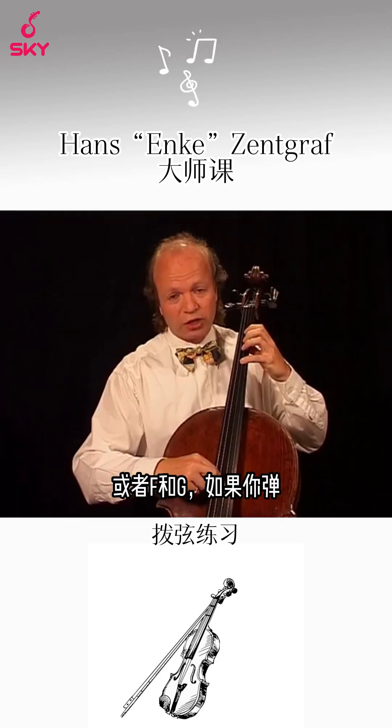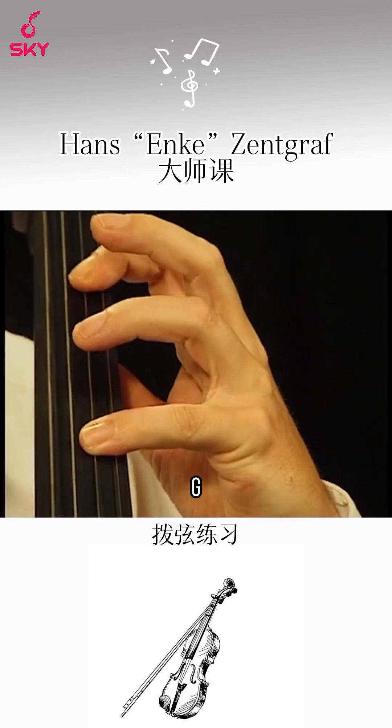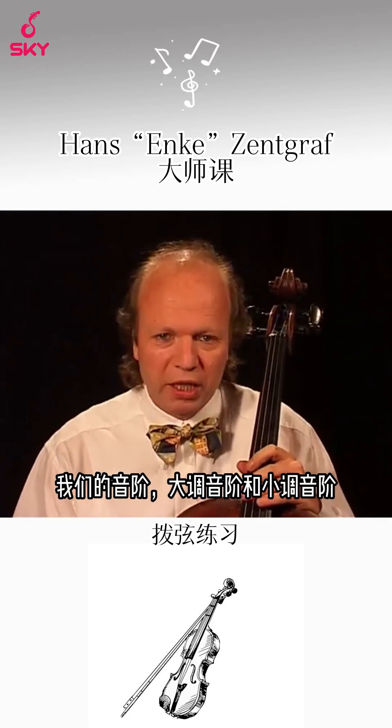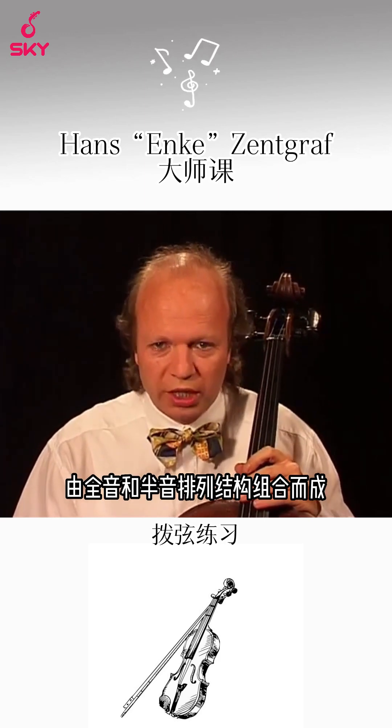If we play just fingers one and four, E and G, then we have a minor third. Our scales, major or minor, consist of combinations of whole tones and half tones.